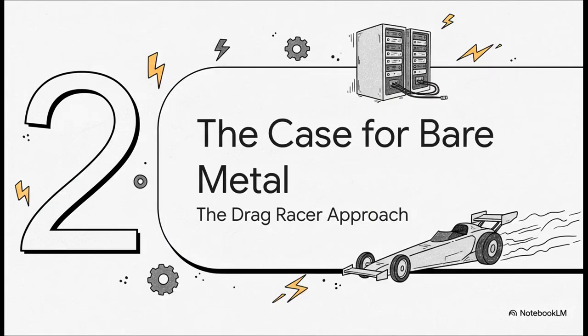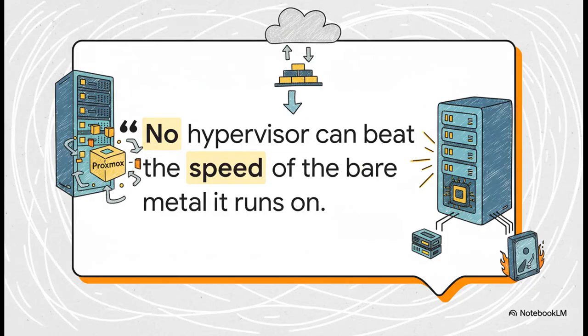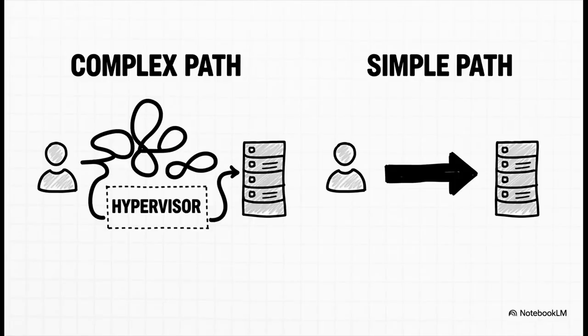Now let's completely switch gears and look at the other side. If Proxmox is that versatile Swiss Army Knife, then a bare metal install is a drag racer. It's not trying to be clever or flexible — it's built for one thing and one thing only: pure raw speed. This is a fundamental law of computing: every extra software layer you put between your operating system and the actual hardware introduces at least a tiny bit of overhead. For pure, unadulterated speed, nothing beats going direct. If your only goal is to run a single Windows machine, why bother adding a whole extra layer of complexity with a hypervisor? For a lot of people, that kind of simplicity is the most elegant solution of all.